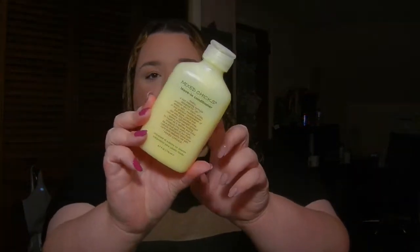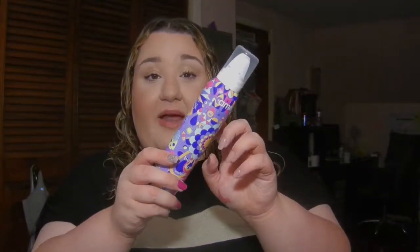I washed my hair and brushed it out. I only have the Mixed Chicks leave-in conditioner in my hair right now, just so it has something in it and isn't dry. I want to put this in one half of my hair to see the difference, so you can see my hair now.